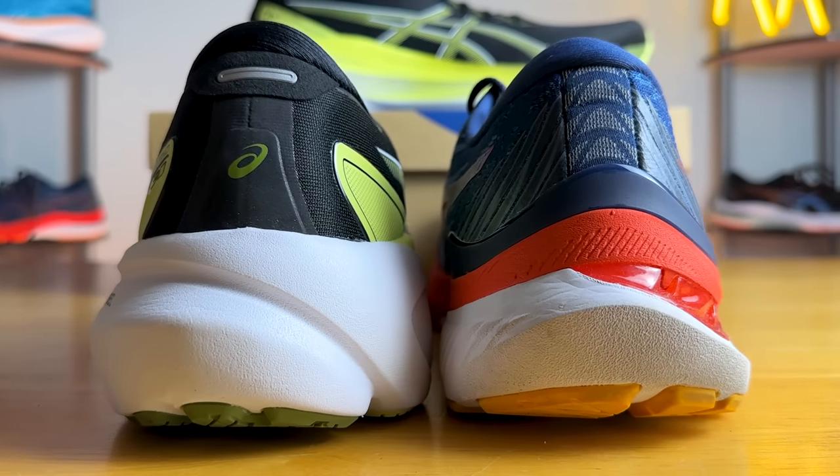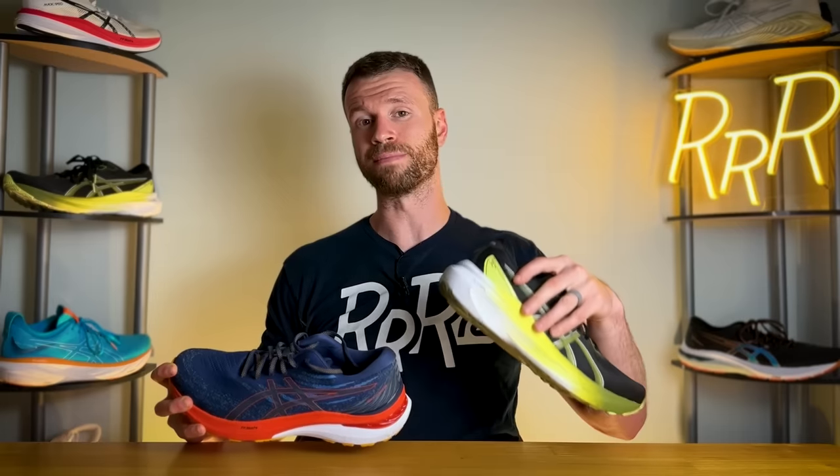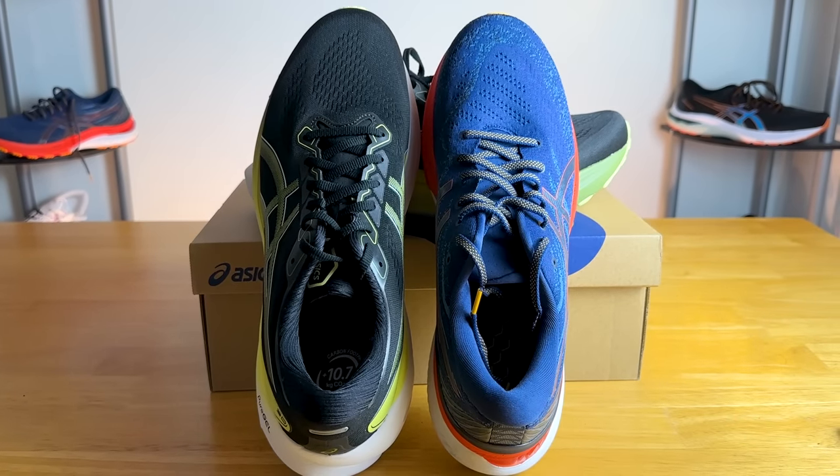The big difference is the heel counter. The 30 is incredibly stiff, same as the 29; however, the 29 has a plastic heel clip along the base which gives it a bit more rigidity compared to the 30. We'll get into all the different stability mechanisms in a second.